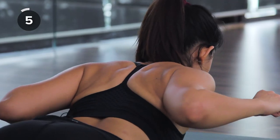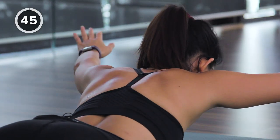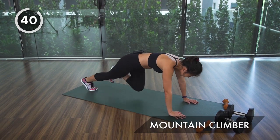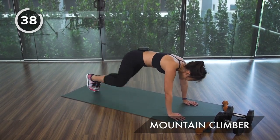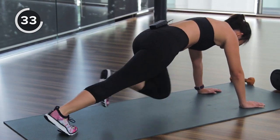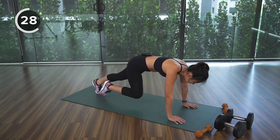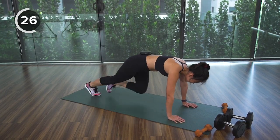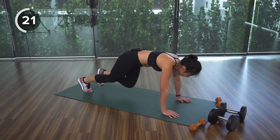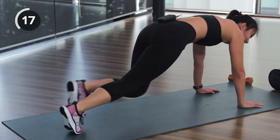Keep going, a few more. For the final active rest, stay low and go into mountain climbers — last 45 seconds, keep your heart racing and you'll get a one-minute break. Bring your knees in, keep your back flat, arms in line with your shoulders. Keep racing — one last active rest and you get your one-minute break.